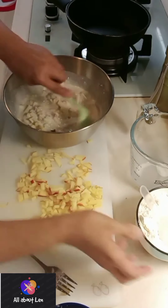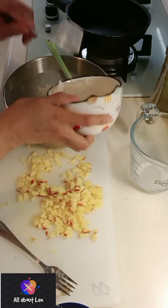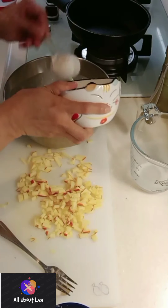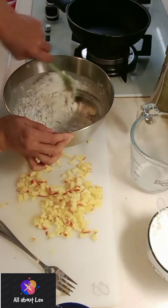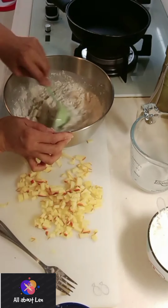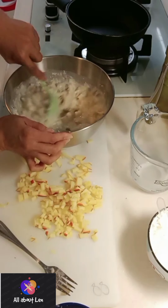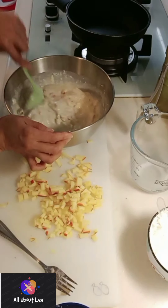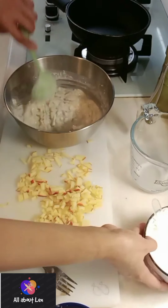Mmm, smells so good! This is a homemade recipe, guys — everything you can see is from your kitchen, so try to make it. This is perfect for your breakfast or desserts, especially breakfast with a cup of coffee.